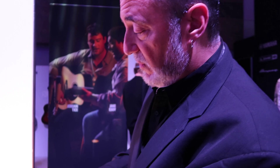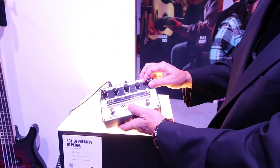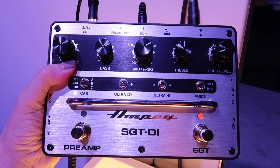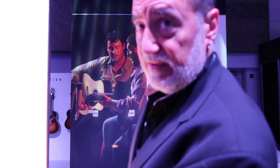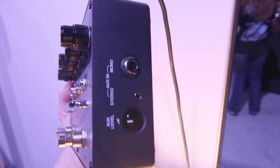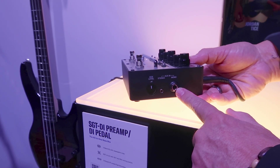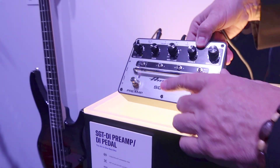There's also an SGT section, which emulates an overdriven SVT or a B15 — you can switch between the two and dial in how much volume or grit you want from those voicings. And you can also use it as a practice tool: plug in your source material like songs you want to learn, and monitor through the headphone out. If you're in a dorm or a hotel room and don't want to disturb anyone, it's a great silent practice solution.